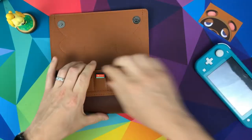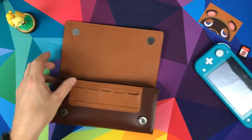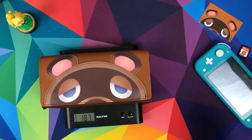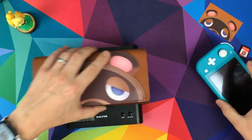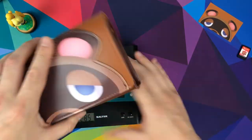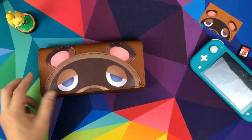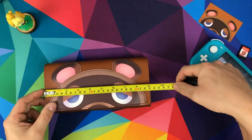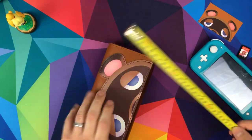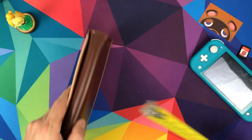Let's give it the sizes and the weights. Taking the games out to weigh it — it is 187 grams. To give some context, the Switch Lite is 200 grams, so the case is about 100 grams less than your Switch Lite — it doesn't weigh anything really. Measuring it: a width of 23 centimetres, a height of 11 and a half centimetres, and a depth of around four and a half to five centimetres.